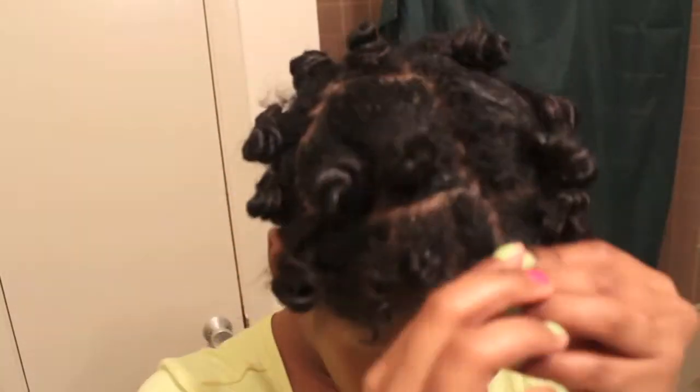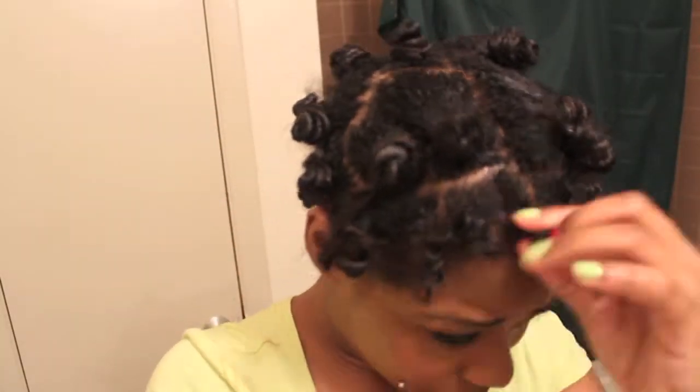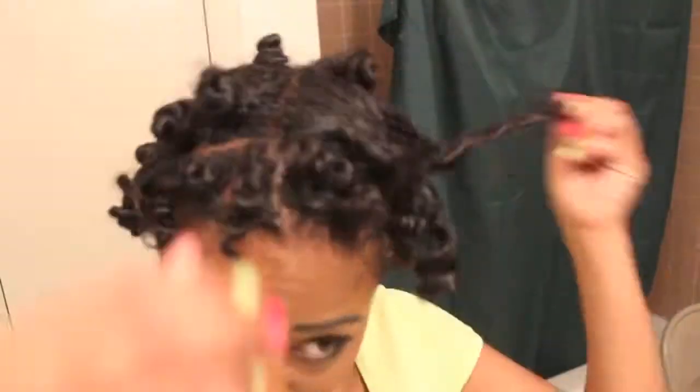As you can see I am simply taking down my bantu knots and as you can see it is curled.